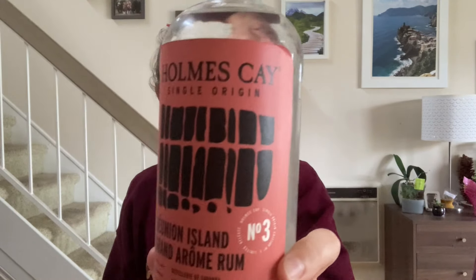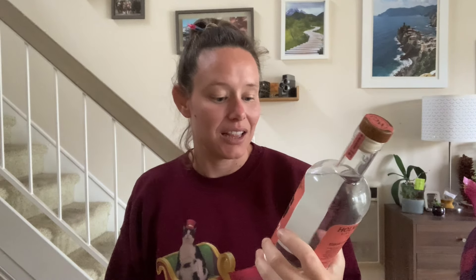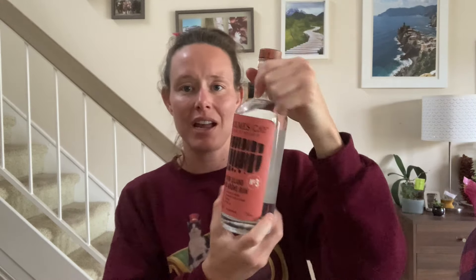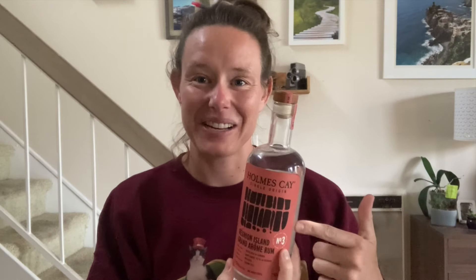What we're trying today — which you already know because you clicked on the video icon — is a bottle from Holmes Key, which when I read it I want to say 'Holmes K.' But it's Holmes Key. This is from Savannah Distillery. This is the Reunion Island Grand Arome Rum. It is sitting at 57.5% ABV, and I grabbed this for like 50 bucks. Holmes Key bottles a lot of really cool rums, and this is edition number three.